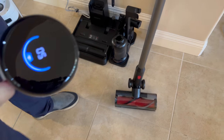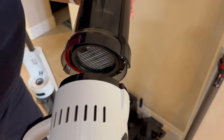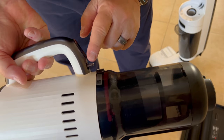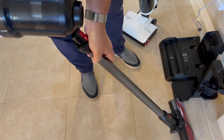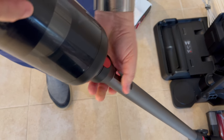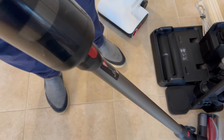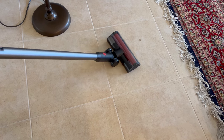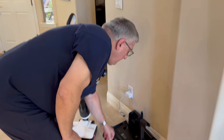First, you need to install the dustbin. Line it up, push it in, and it snaps into place. To remove it, press the button and it releases. Then attach the multi-surface brush — there's a red button to align it, push it in and it snaps in place; press the button again to remove it. Now it's in vacuum mode. Turning it on and running over some debris on the floor — it's gone.